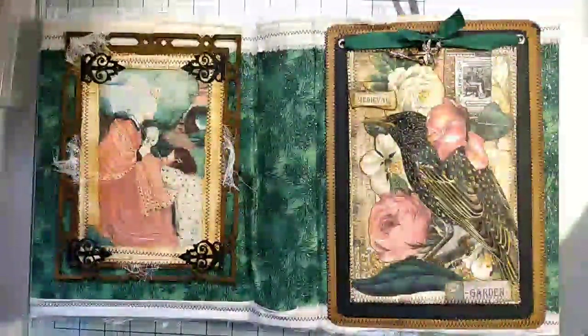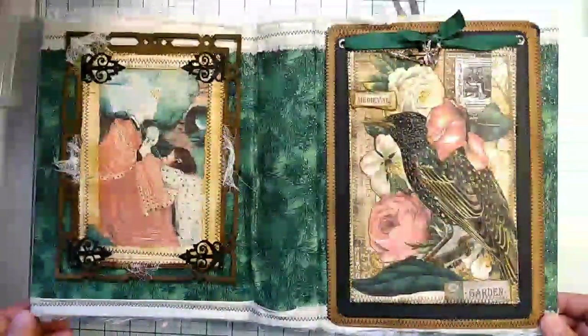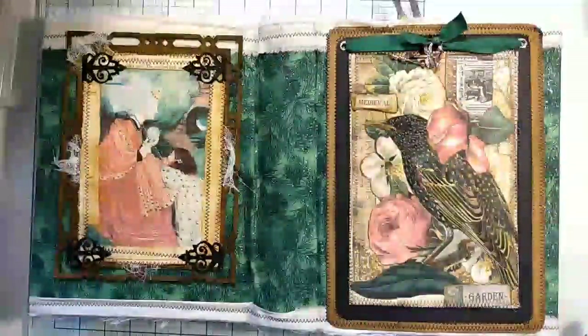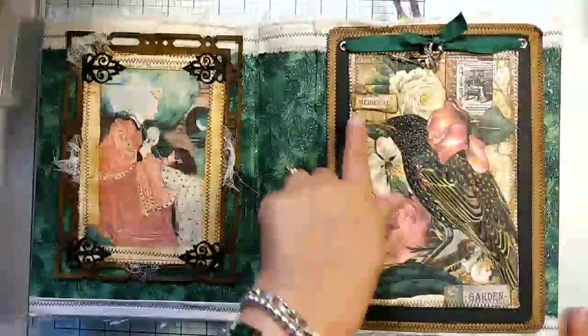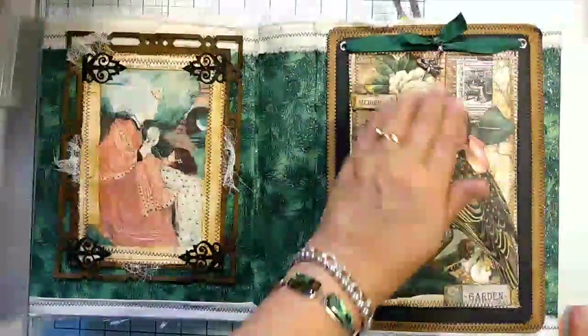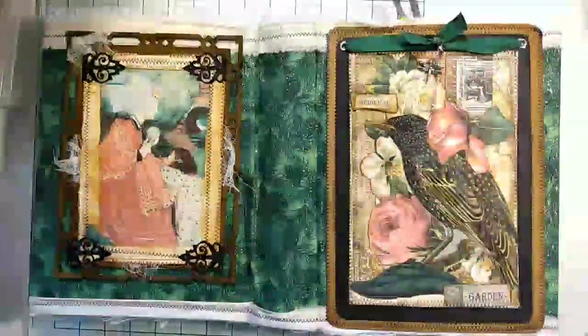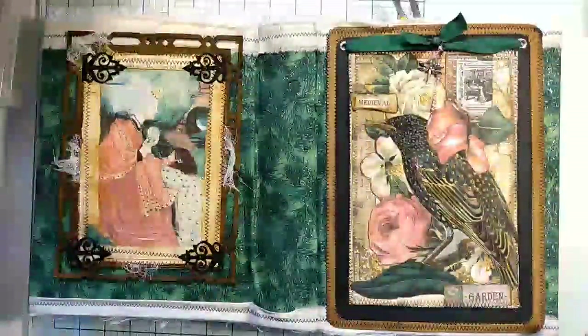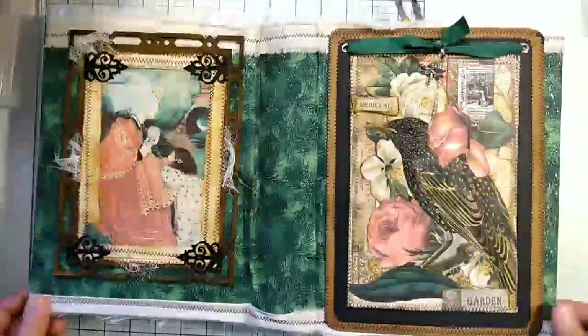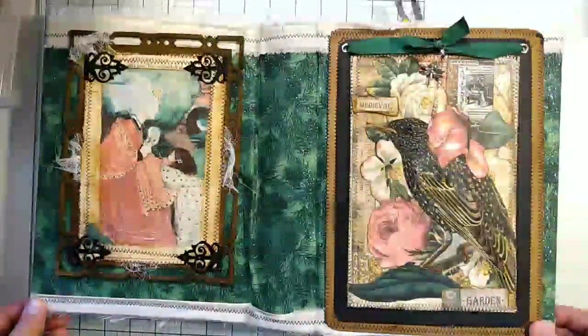Hello everyone, this is Julie from August Birdsong, and I am bringing you the final walkthrough of my medieval garden collage book. If you've been following this, you've seen it in various stages. So many of these things you'll have already seen, but this is how it ended up.